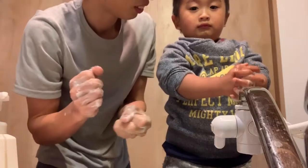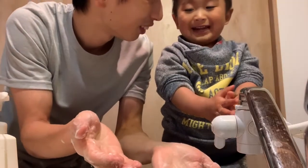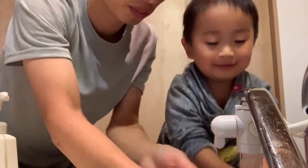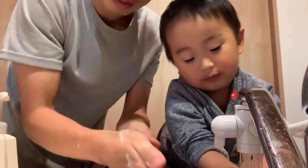Okay. Finish. You want to wash? Wash your bubble? Wash the bubble. Okay. Wash your bubble. Scratch, scratch, scratch.